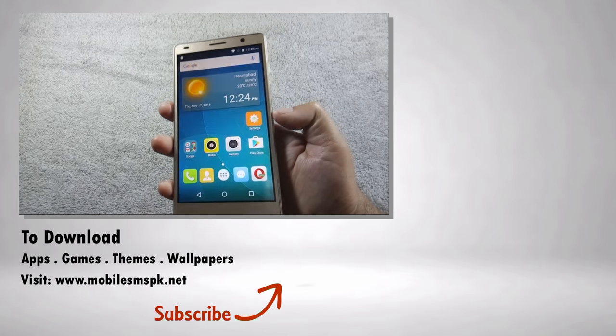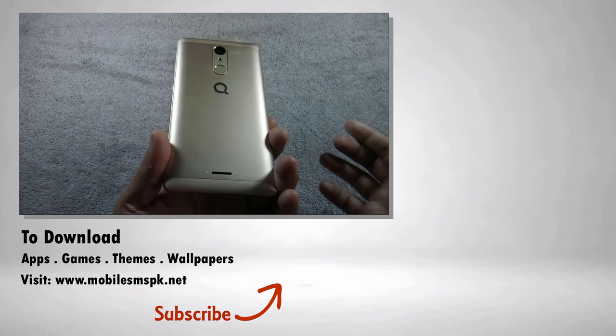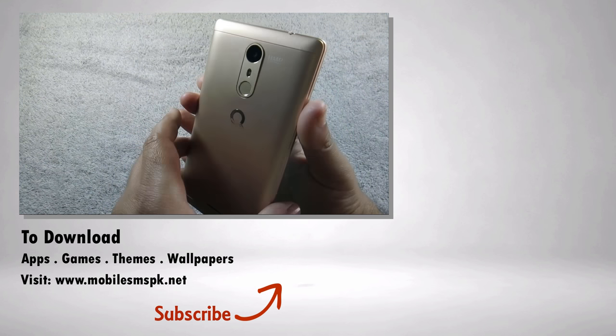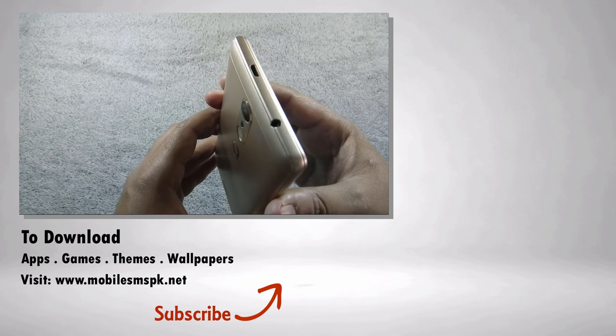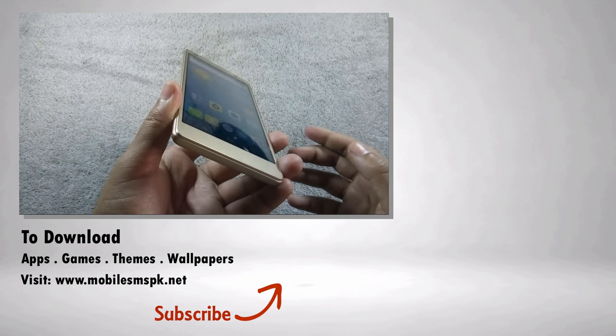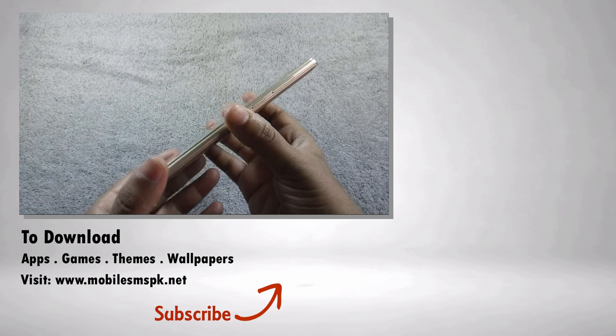So that was the review of QMobile S6 Plus. A gaming review of QMobile S6 Plus will be coming soon on this channel. Please subscribe to my channel, hit the like button if you liked this video, and if you have any questions, feedback, or suggestions, let me know in the comment section below. For more information, please visit my website.